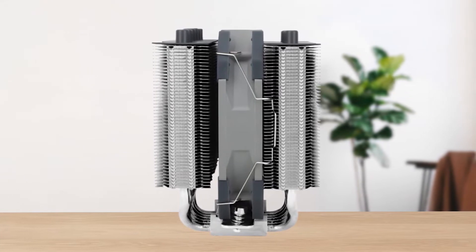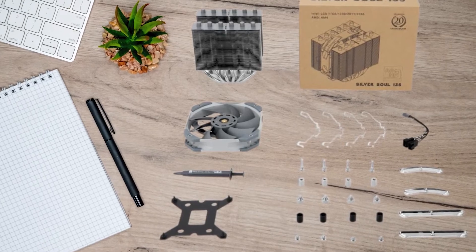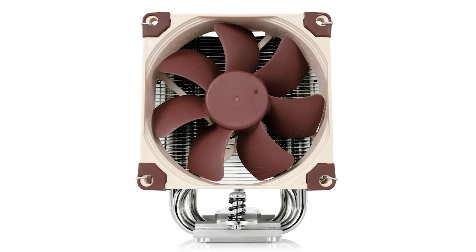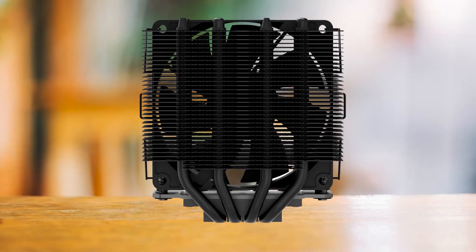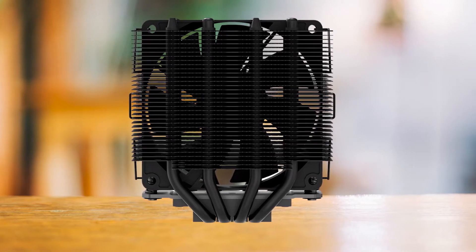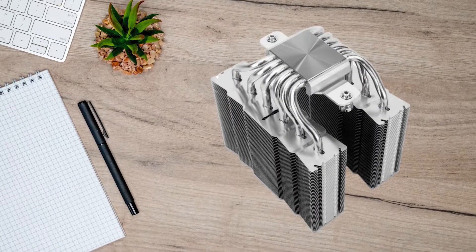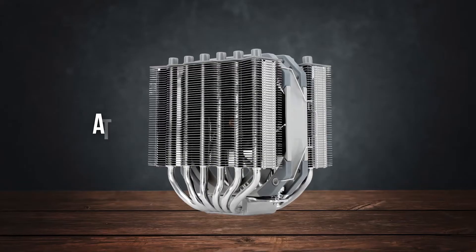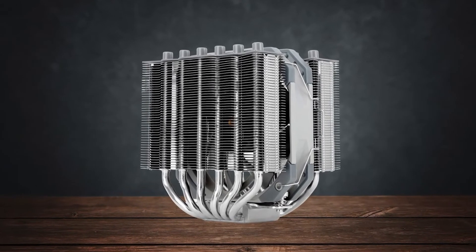In terms of performance, the Thermalright SilverSol 135 is able to significantly outperform competitors like the Noctua U9S — a cooler that's not only more expensive but comes with a single-tower design — and the SE904XT from ID Cooling. The SilverSol 135 is able to maintain temperatures at around 72 degrees Celsius under the Cinebench R23 stress test, which is decent for a budget cooler.